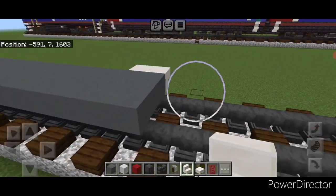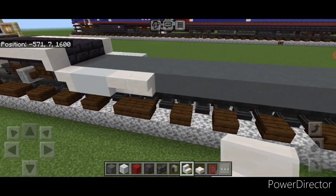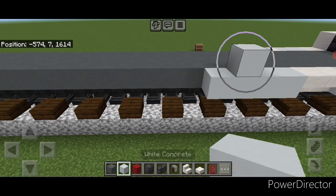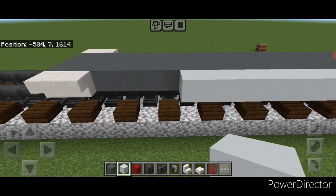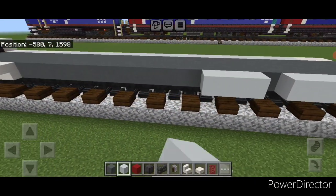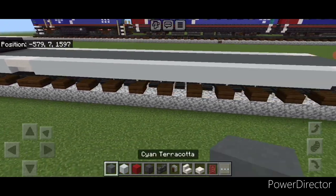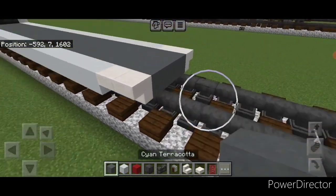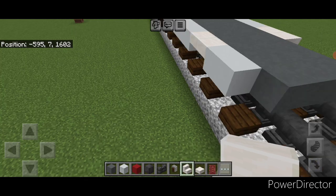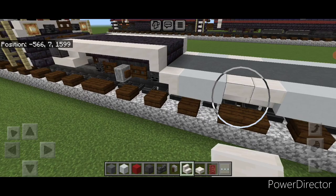Right here put two upside down quartz stairs facing outward, and then two here. Then move down to this end and put two upside down quartz stairs facing outward here and two here. Next to this, a row of white concrete across this bottom outer edge, and same thing on this side. Then move back down to this end on the bottom middle and do a three by three of cyan terracotta. Then put two white concrete here and an upside down stair facing this way.